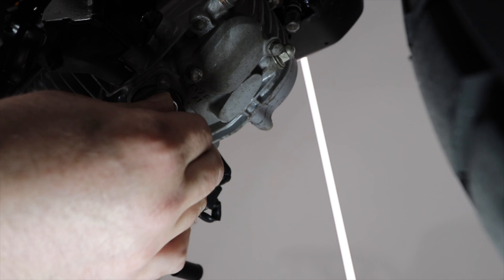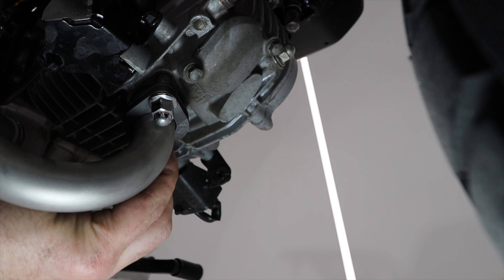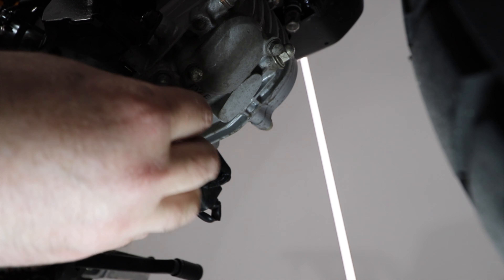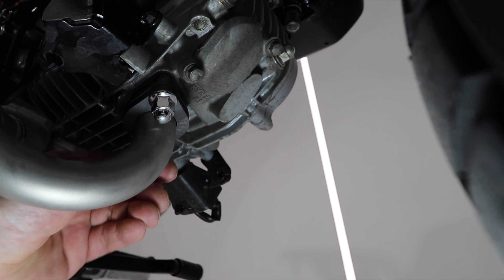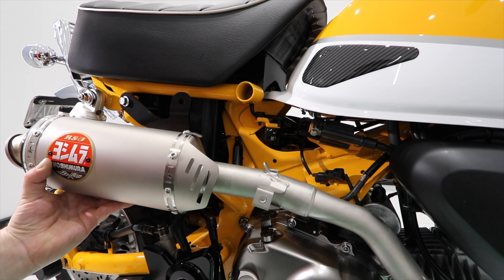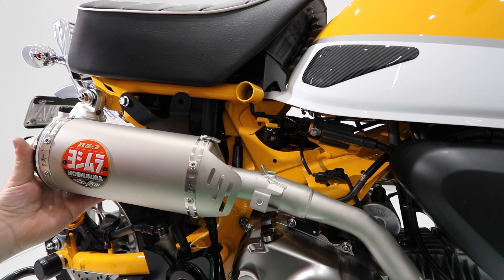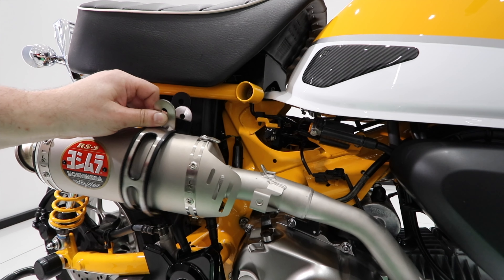I'll also quickly mention that there should be a gasket here, but mine was nowhere to be seen — it wasn't stuck on the OEM pipe or in the manifold opening. I've got my bike going in for its first service next week and I'll get them to check it out and fit a new one. The next step is to slip the muffler onto the exhaust pipe — it really just goes on about an inch or so — and then slide the mounting holding brace over the muffler.